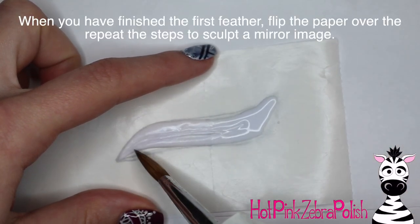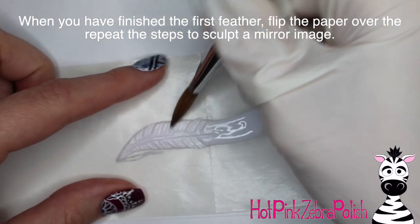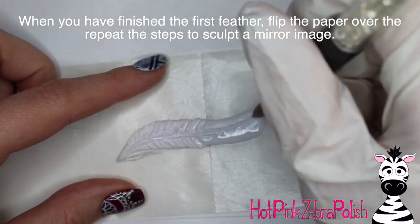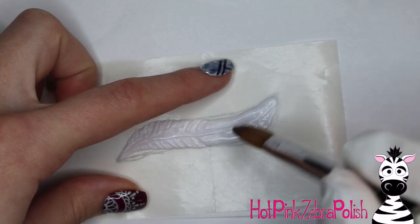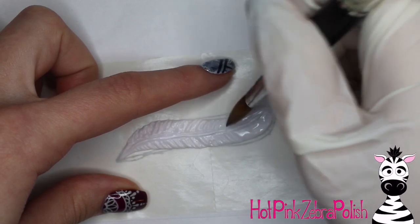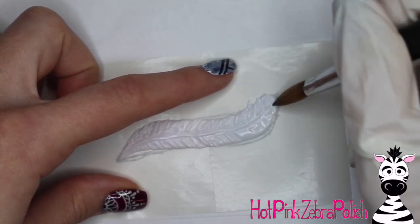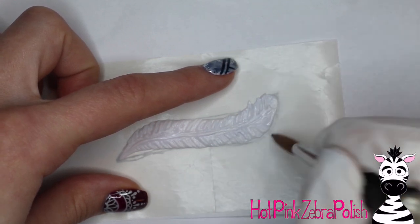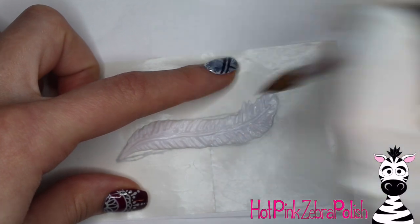You're going to want to start carving in the shapes of the quill down the center of the feather and then the little barbs coming off of it. Since you used many beads, some parts of your feather might be almost too set to work on while other parts are still soupy. You have to go back and forth and work section by section based on how set the acrylic is. If you're using a really fast-setting acrylic, you may not be able to sculpt the entire feather and then go back to add details.